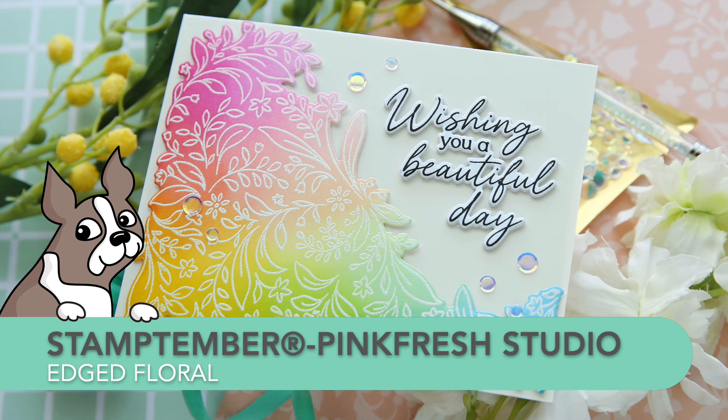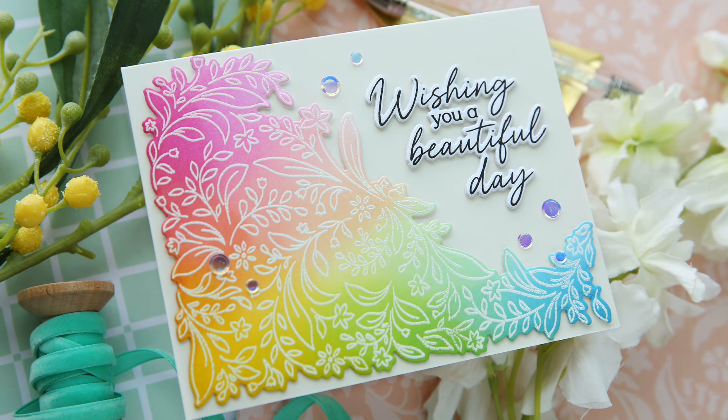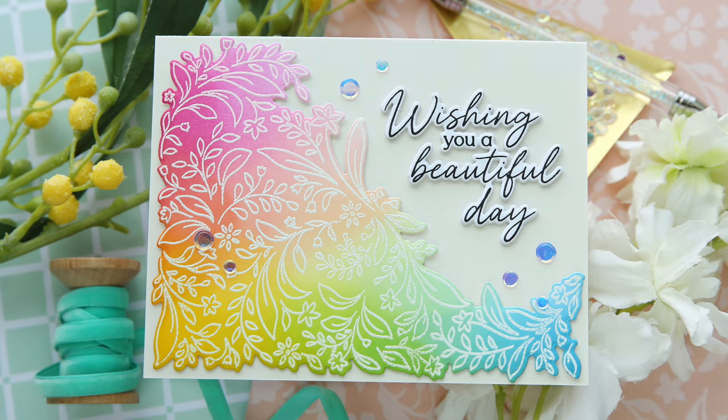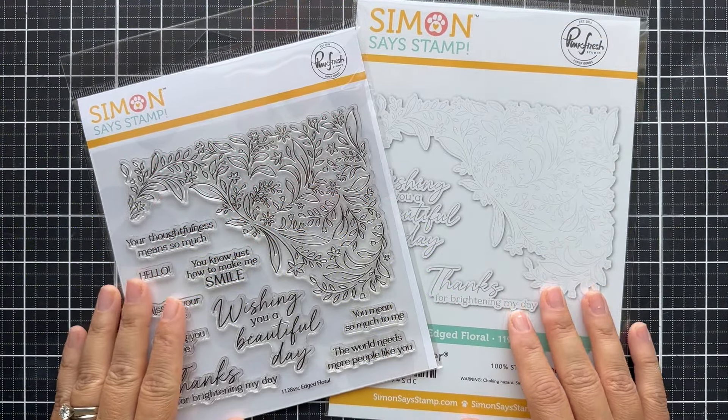Hi everybody, Lori here for Simon Says Stamp. Thank you so much for joining me today. I'm excited to introduce you to the newest Stamptember collaboration, and this one is designed by Pinkfresh Studio and it is called Edged Floral.